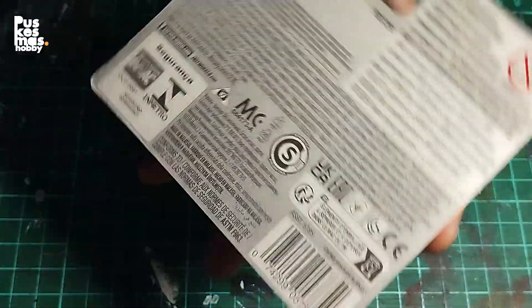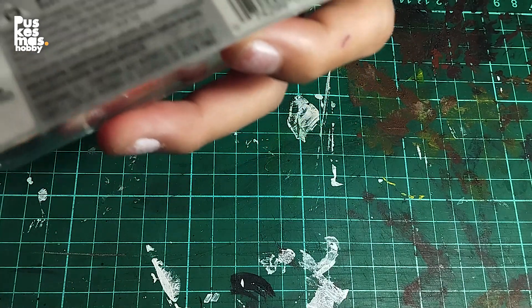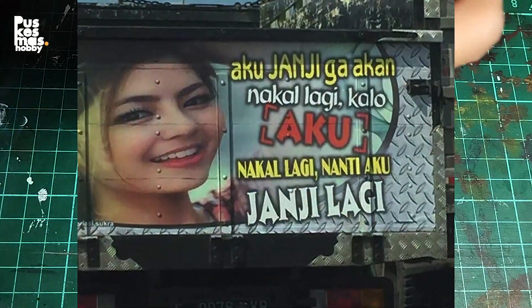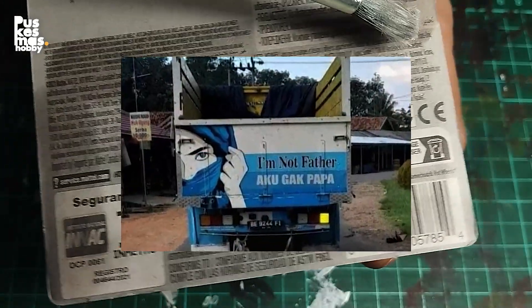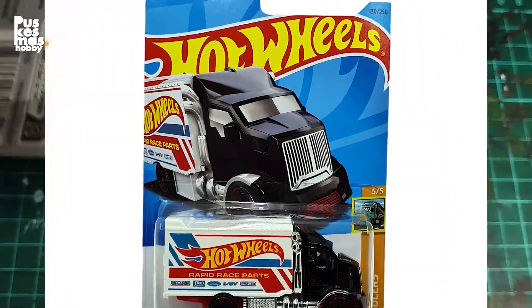Hello guys! How are you? Hope you all have eaten and rested enough. For today's video I want to make another famous Indonesian graphic truck. Most trucks in Indonesia have a custom graphic and usually funny quotes, so today I want to make some of them using a Hot Wheels highway hauler too.